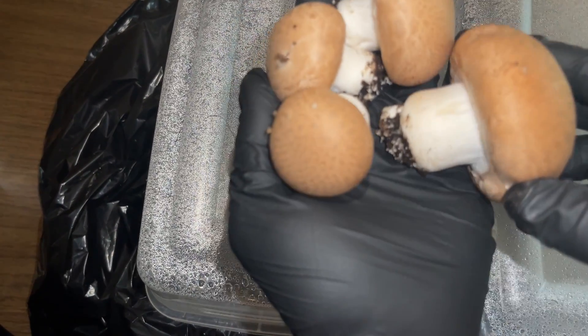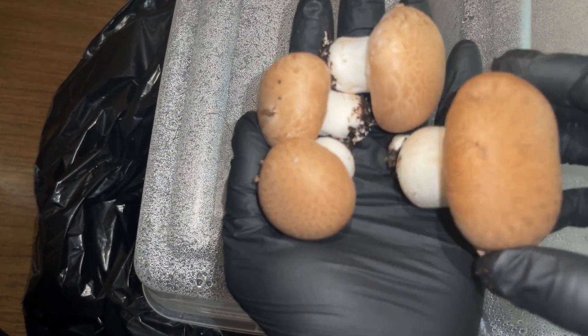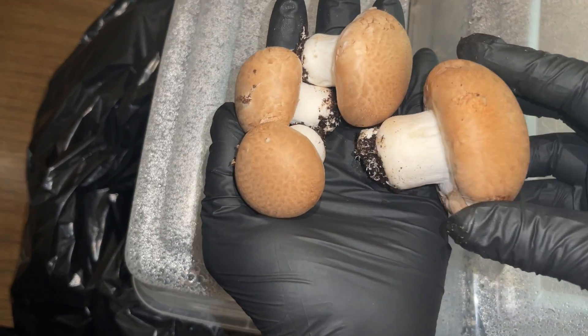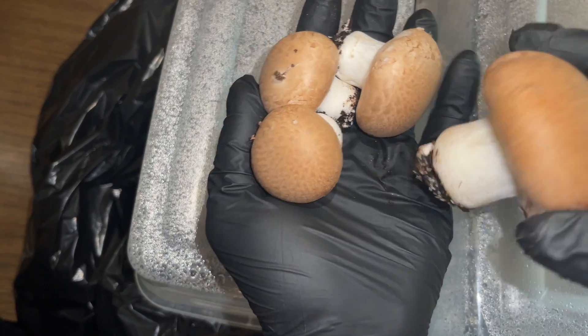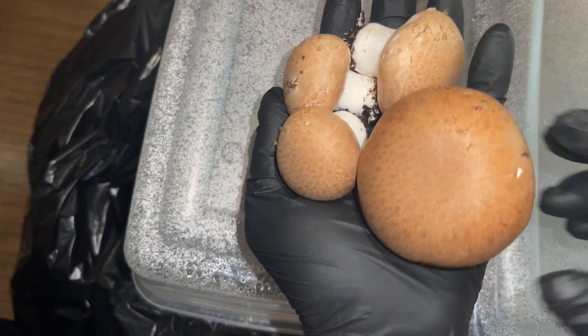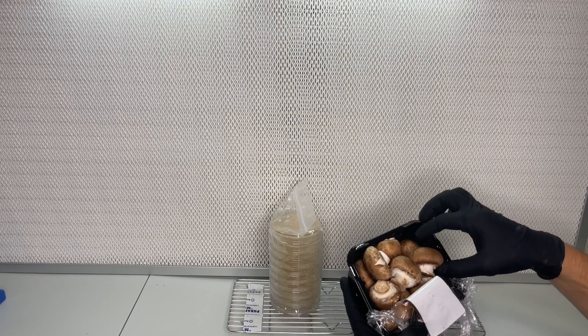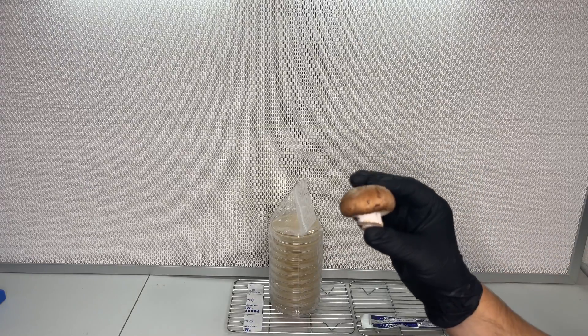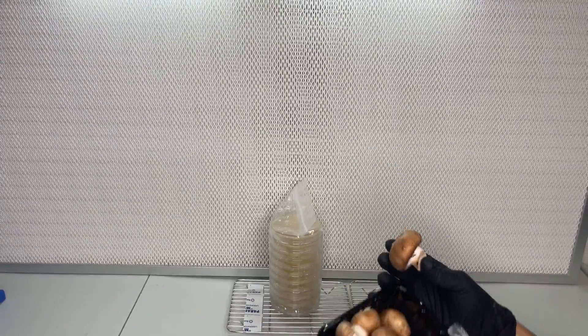Welcome back to Spore and Sprout. In this video I'm going to show you step by step how to grow button mushrooms at home. A lot of beginners in mushroom cultivation will think that button mushrooms are the easiest to start growing, but actually they are more advanced due to their unique fruiting requirements.